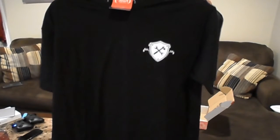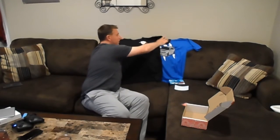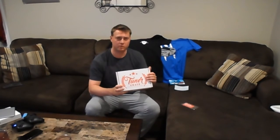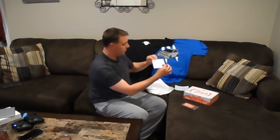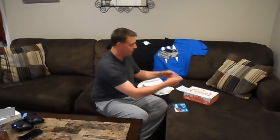Well worth it. If you guys are not signed up for Tuner Crate and you don't know anything about it, it's a nice little subscription. Everything's nice about it. So there we go — the two shirts, your microfiber cloth, nice thank you card — that's a nice touch — Tuner Crate member sticker, Subie Gang air freshener. It's a nice thing to come home to. It's like Christmas every month.